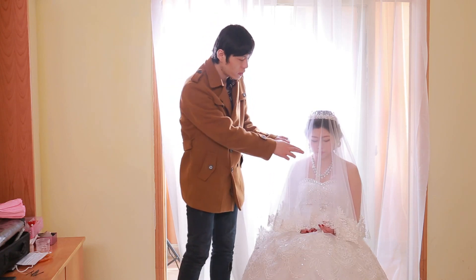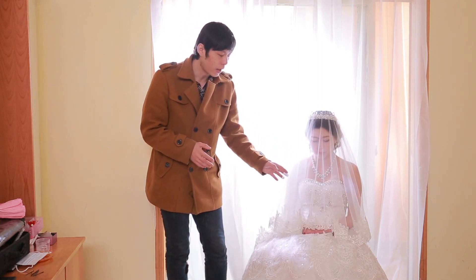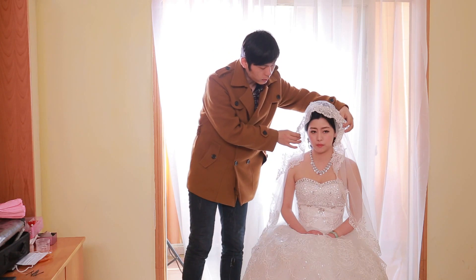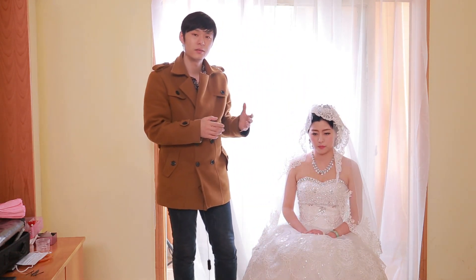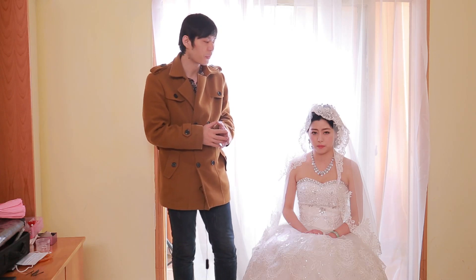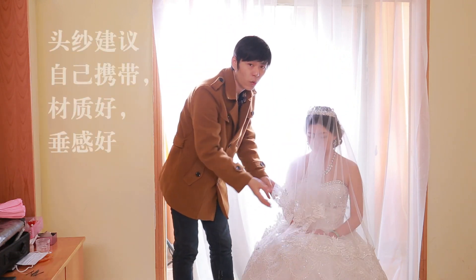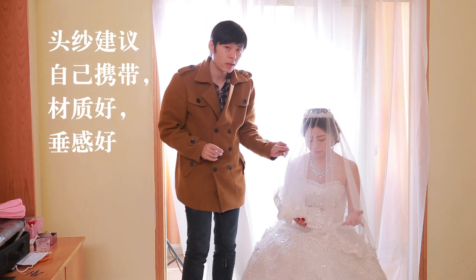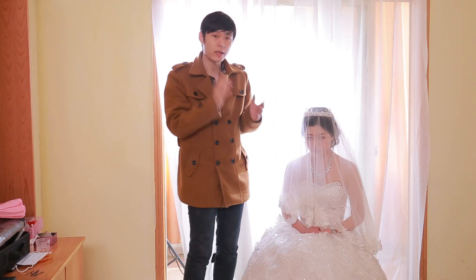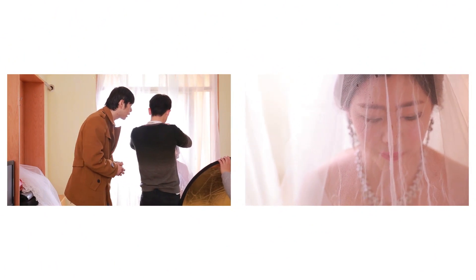最好是能够盖上新人，那么我们透过这个纱拍到新人的话，又会增加另外一种唯美感。那么投纱除了这种完全盖上以外，它还有另外一种盖法，就是说我们让这个边缘沿着新人的脸部把它垂下来，这样子的话，它又能达到另外一种非常唯美的效果。这两种方法我建议摄像师在拍摄过程当中都可以拍一下。